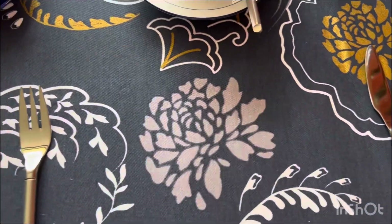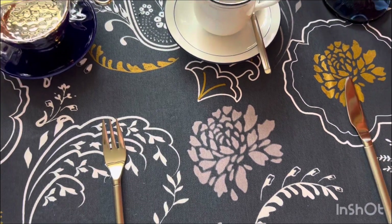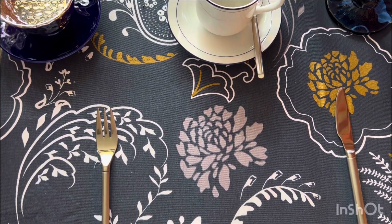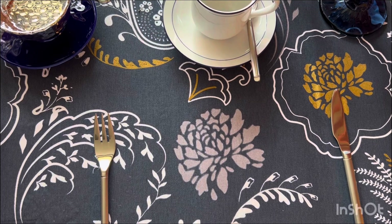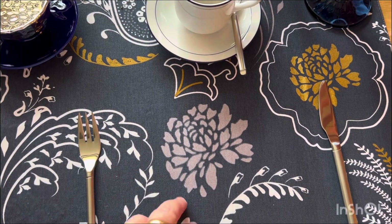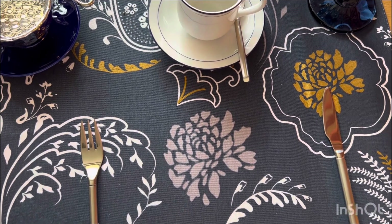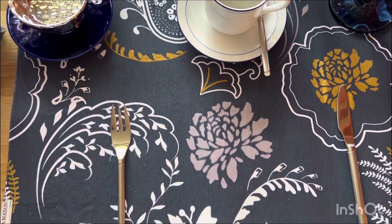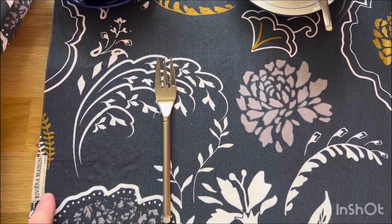O jogo americano, eu usei esse da Riviera Maison, que é azul marinho, cinza, branco e dourado. Esse cinza me remete muito a um prata. E foi esse que eu usei, da Riviera Maison.